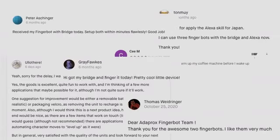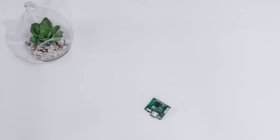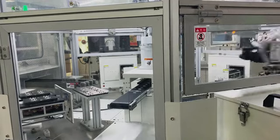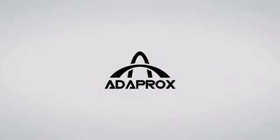After successfully bringing two creative products alive via Kickstarter, thousands of people are already enjoying our ingenious devices. We are now very familiar with the designing and manufacturing process. FingerBot Plus is finished tooling and is ready for mass production. Join us and be the first to use FingerBot Plus.